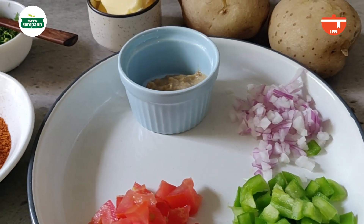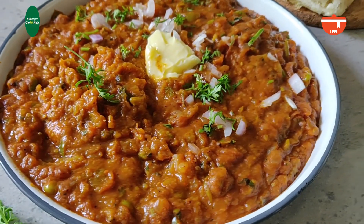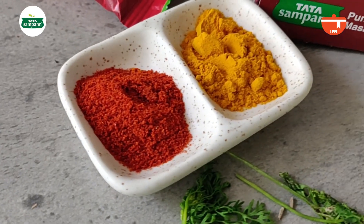All the ingredients in one pot and this Pao Bhaji is super yummy. Now my main spice that I am using in today's Pao Bhaji recipe is the Tata Sampan Pao Bhaji Masala. Now besides being handcrafted by Master Chef Sanjeev Kapoor, this masala will help you bring out that authentic Pao Bhaji taste in the recipe. We are also using the Tata Sampan Red Chilli Powder, which is made from the chilies of the Guntur region in Andhra Pradesh.